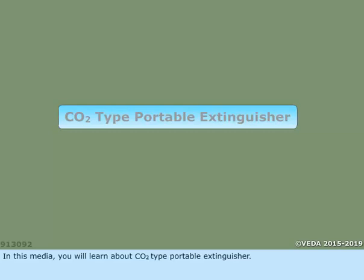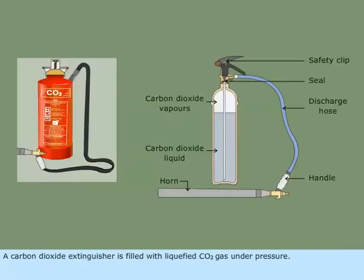In this media, you will learn about CO2-type portable extinguisher. A carbon dioxide extinguisher is filled with liquefied CO2 gas under pressure.